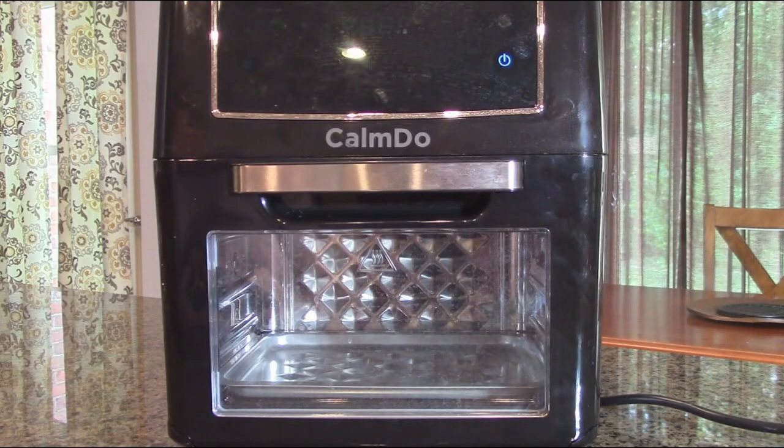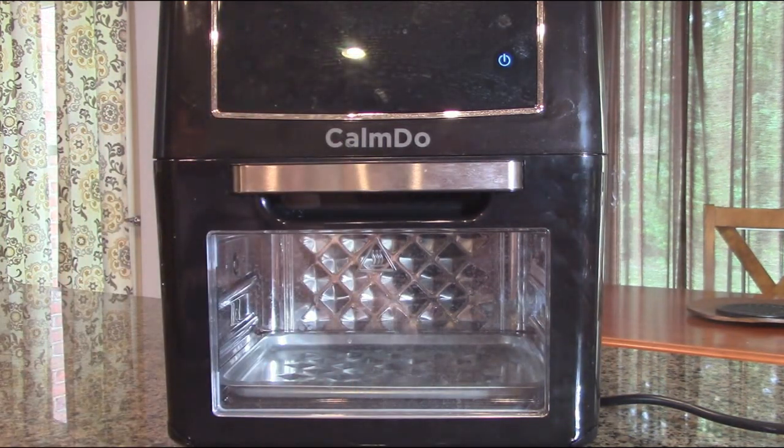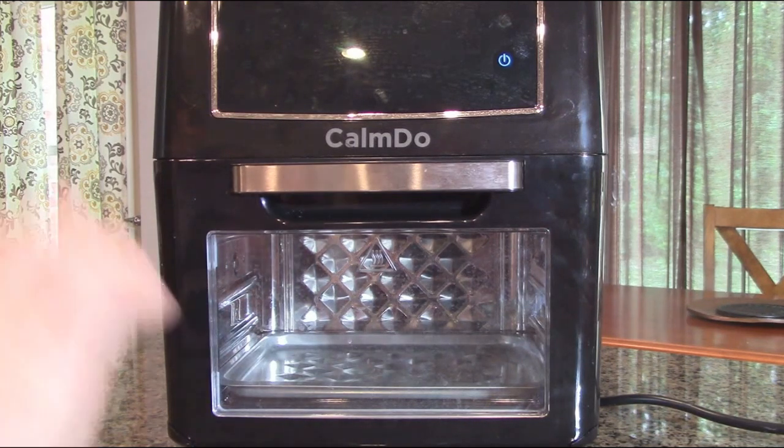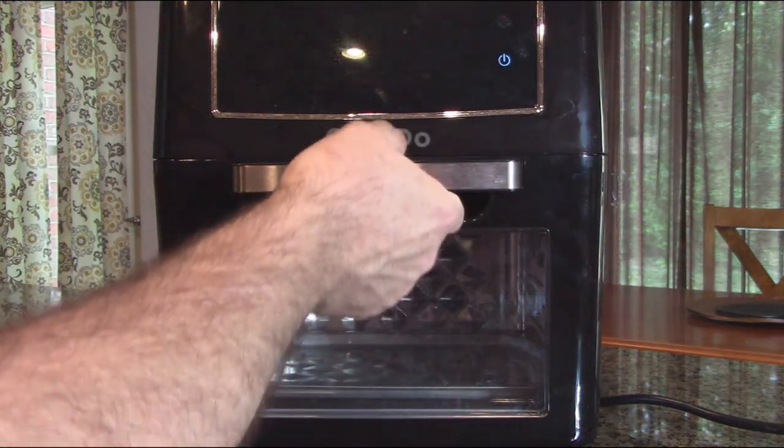This model is the AF-120CD, works with 110–115 volts, 60 Hz — standard USA current — and consumes 1500 watts. It has 12.7 quarts of internal storage. Temperature range goes from 149°F to 400°F, and the time range is 1 to 90 minutes. The defrost setting runs from 86°F to 176°F with a 5 to 90 minute range. The dehydration temperature range is 86°F to 176°F and runs 1 to 24 hours, so you can do overnight beef jerky or fruit.